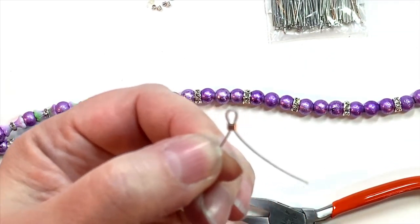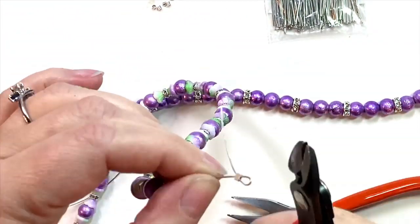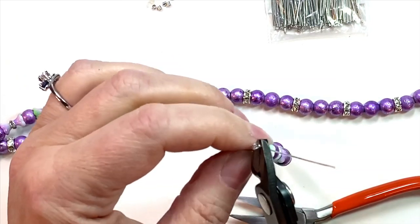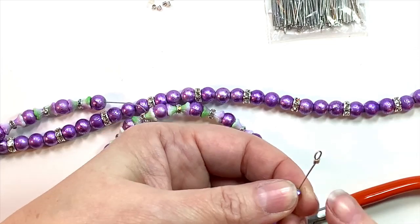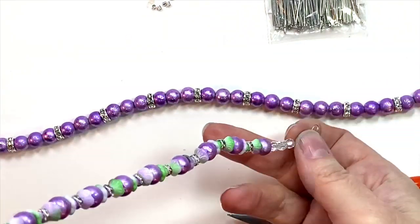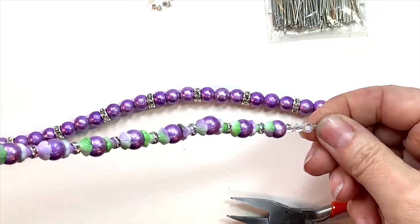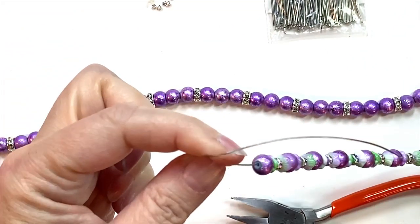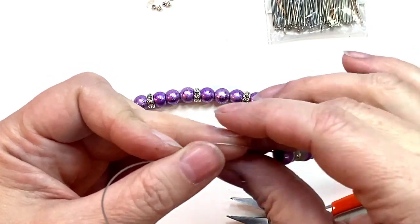You can see it flattened that crimp out and it's going to hold that securely. Pull up the tail end and clip it off using a pair of flush cutters. What you're left with is your little loop, nice and secure. Slide your beads down all the way to that loop.